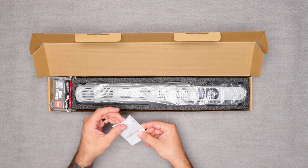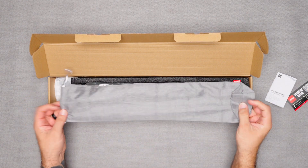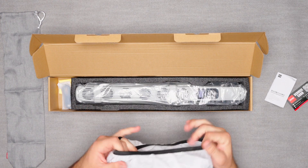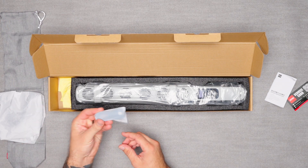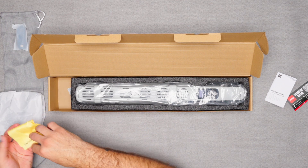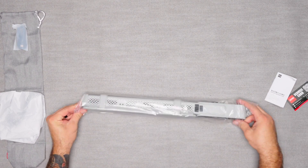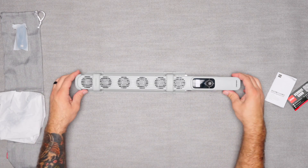All right, so what do we have inside? You have some instructions, a service card, the pouch that you can store the light in, an additional diffuser for the lights — that's gonna be nice — a USB cable, and a cloth. That's what comes in the box. Let's pick up this wand right here.